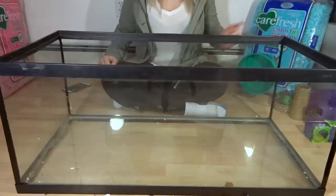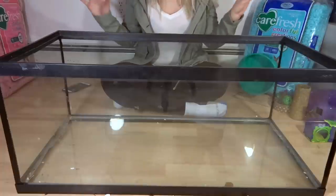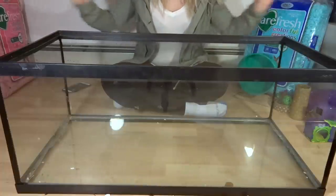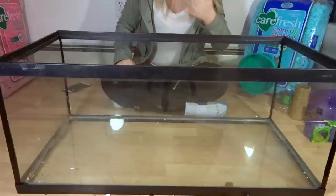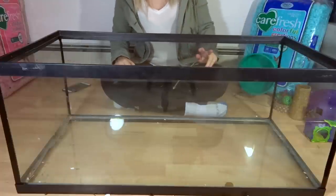Hello guys. Today I'm going to be showing you how to set up a hamster cage. I guess we will just get right into it because I don't really have anything else to say.